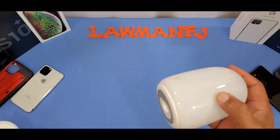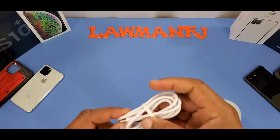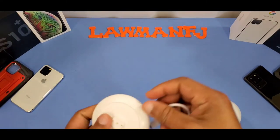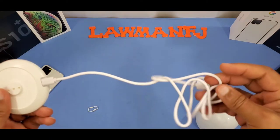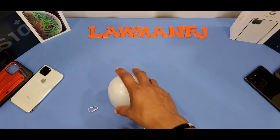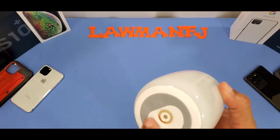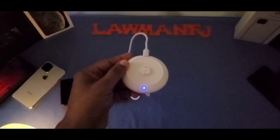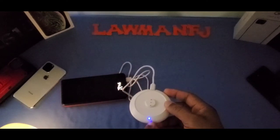This is where the contacts are for the base — they charge the light when you seat it on the base. You plug the USB-C cord into the base, connect to your charger, and charge it up. You just set the light on the base while it's charging. There's a rubber area on the bottom so it doesn't slide. A blue light comes on when it's plugged in.